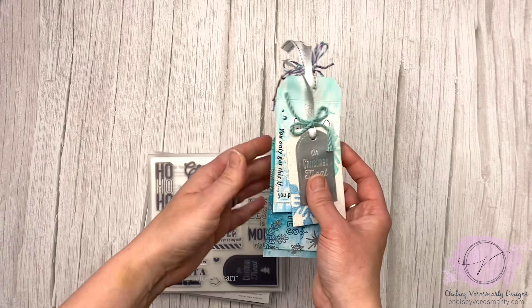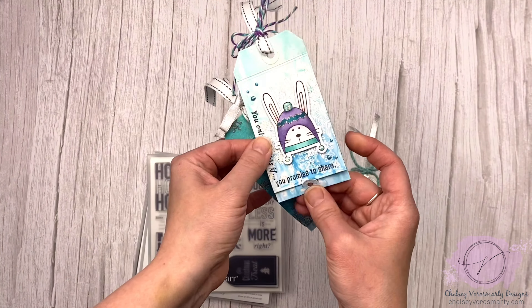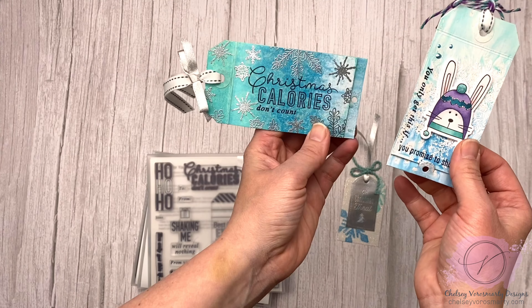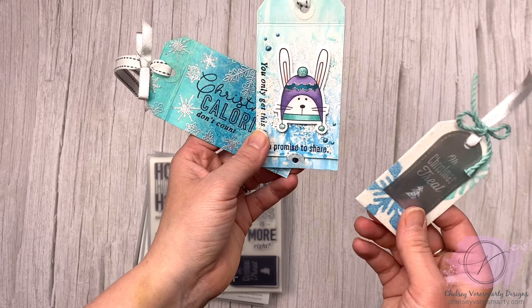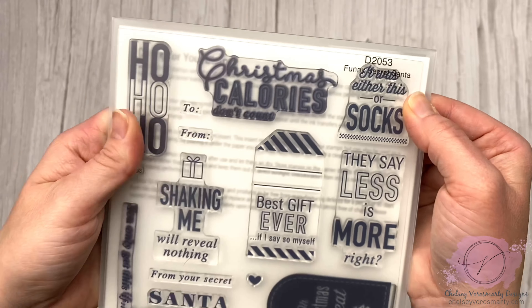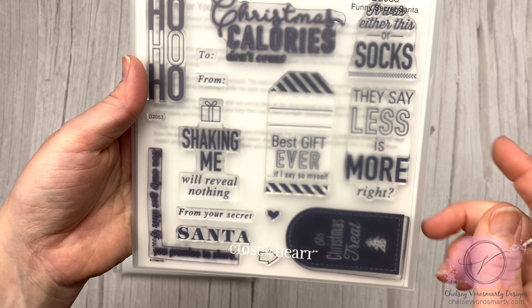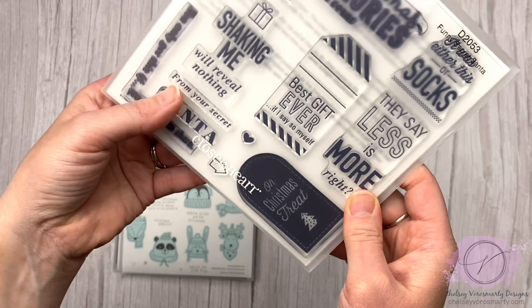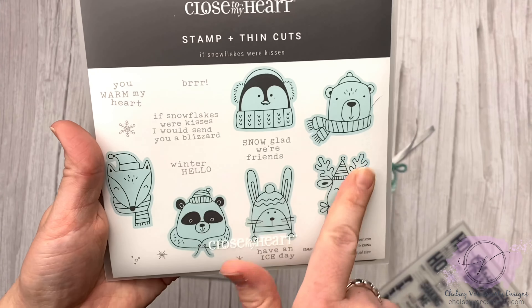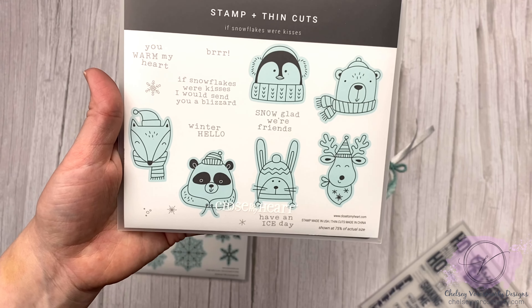I hope this is giving you guys some ideas of things you could do with all these stamps. I have a video on my channel for these little gift tags showing all the techniques. The sentiment stamps from the Funny Secret Santa set — Christmas Calories Don't Count — I actually made these to go on gifts for my neighbors but totally forgot to put them on. It has all those really funny Christmas sentiments: 'Christmas Calories Don't Count,' 'They Say Less Is More,' 'It Was Either This or Socks' — lots of really cute Christmas sayings. And then there are these little critters. I had more cards made with these but I gave them all away at Christmas.